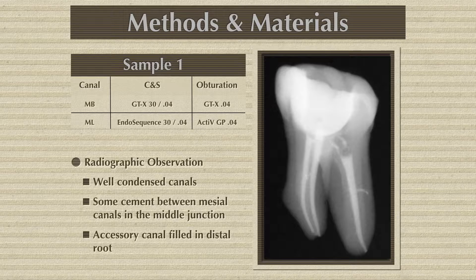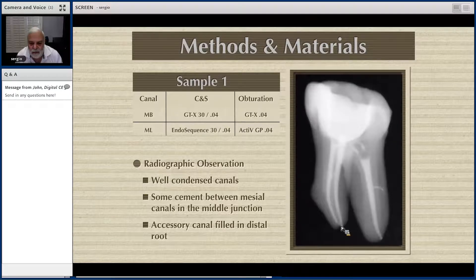Look at it — forget about the digital for a second. Look at the canals. One has been obturated with the GTX, prepared with GTX 30/04 and obturated with the Thermafill, which is the GTX 04 carrier. The other one was with single cone and the 53/04, with gutta-percha 30/04. It looks great — nobody can tell me that those canal obturations on this X-ray do not look good.